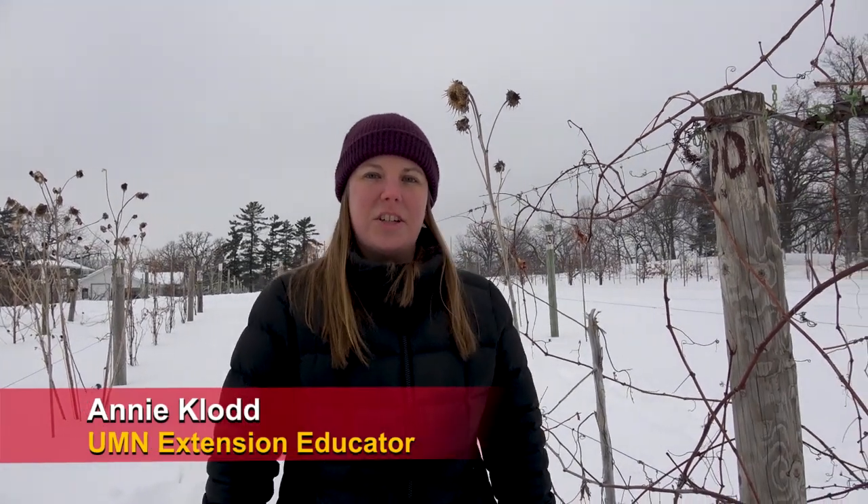Hi, my name is Annie Claude and I'm an extension educator at University of Minnesota. I work with vineyards and I also work with a lot of other fruit and vegetable crops.